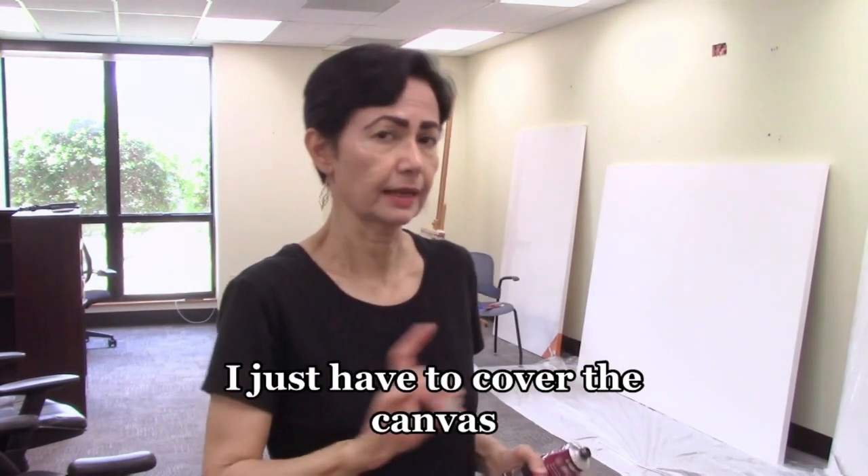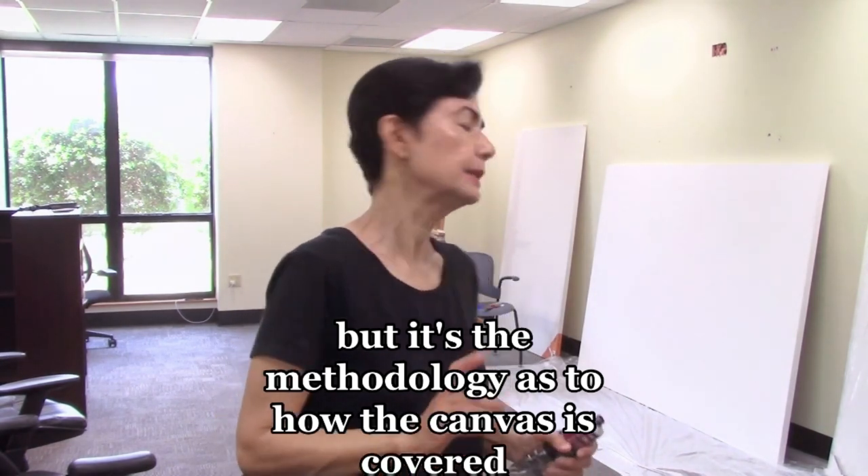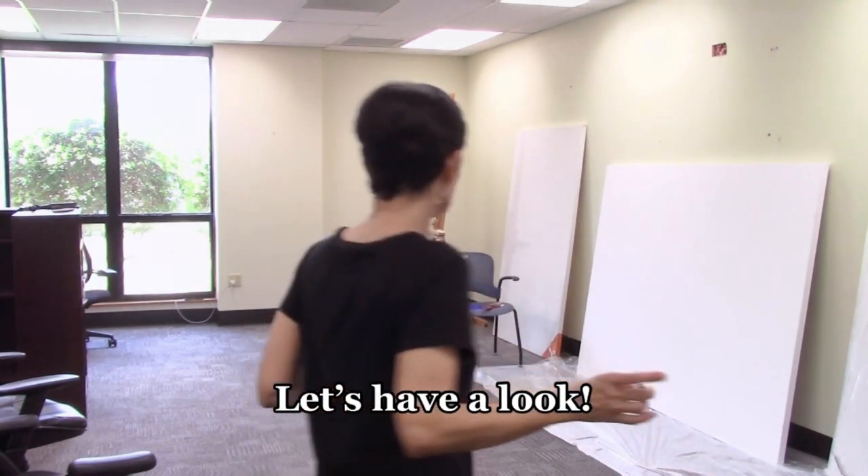Basically it's very simple — I just have to cover the canvas, but it's the methodology as to how the canvas is covered. So have a look.